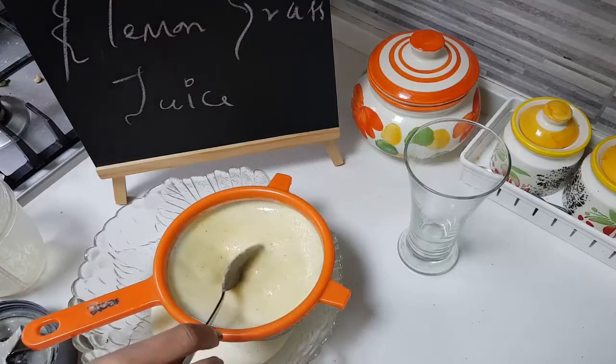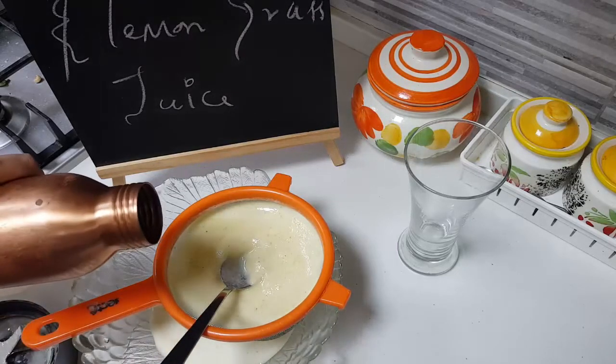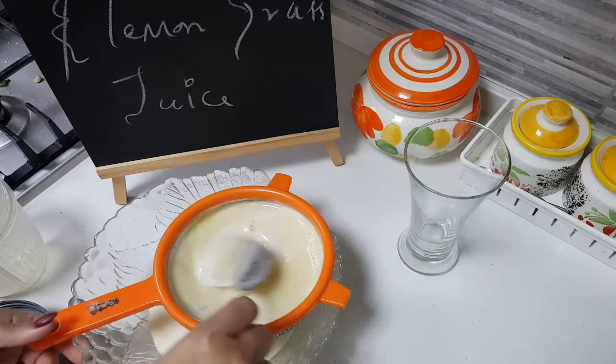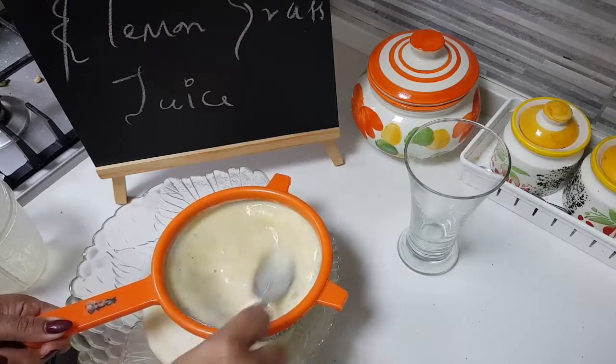I'm going to add in some cold water. If you want you can add ice cubes as well, but since I already put enough ice cubes I don't want it more chilled, so I'm just adding cold water.